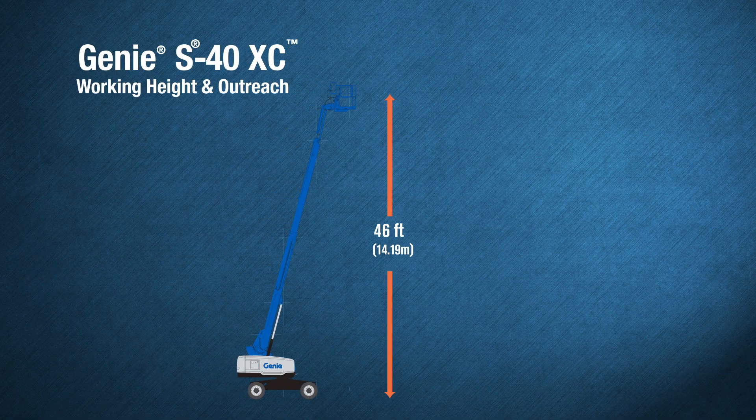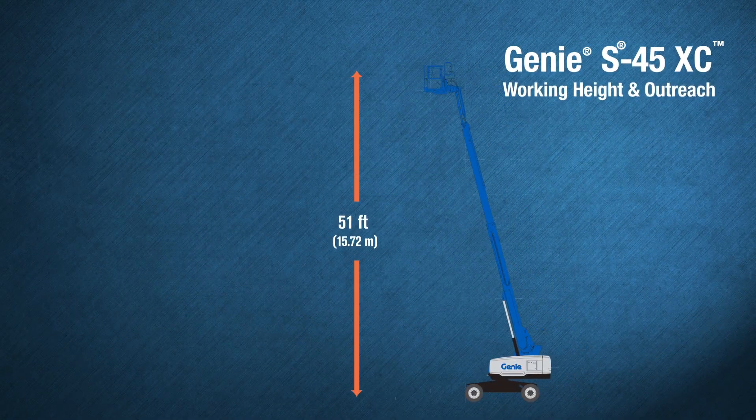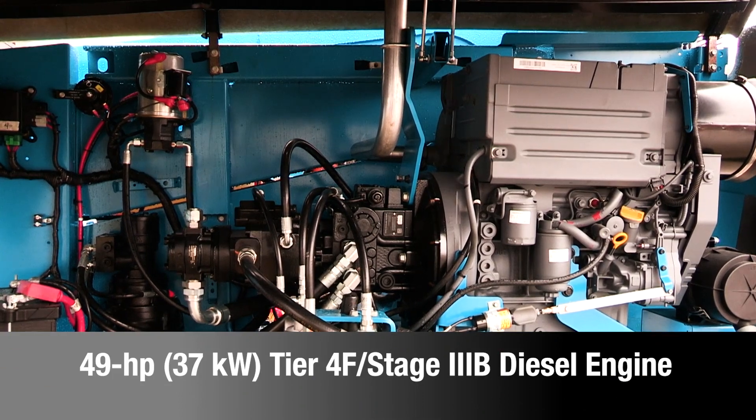The Genie S40XC model boasts 46 feet of working height and 31 feet 8 inches of outreach. The Genie S45XC boom has 51 feet of working height and 36 feet 2 inches of outreach. Both units are equipped with a 49 horsepower, Tier 4, Stage 3B diesel engine.